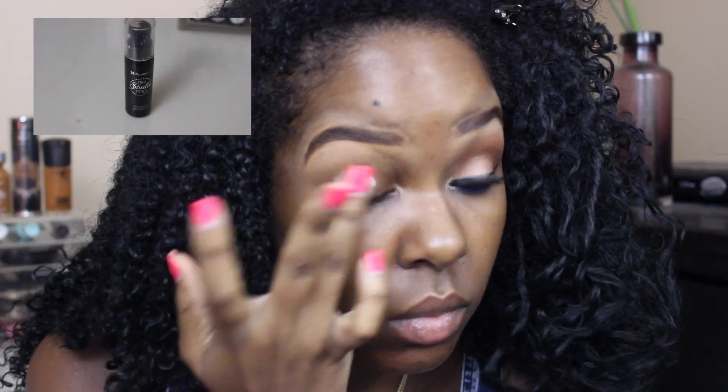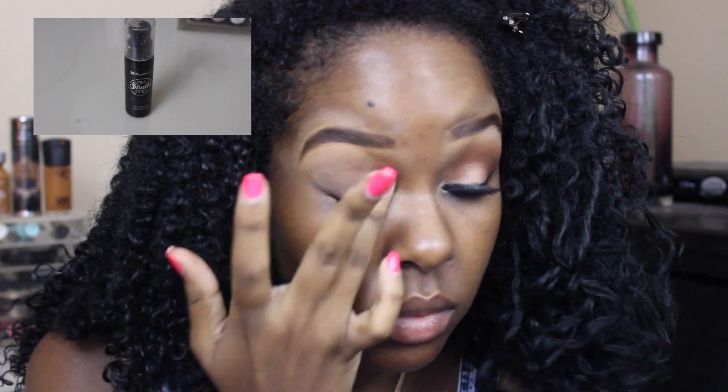I hope you guys enjoyed this video and I will see you guys in the next one. So first I'm going to be taking my BH Cosmetics Studio Eye Primer to prevent any creasing. Then I'm going to be using this MAC Studio Finish Concealer to cancel out any discoloration.